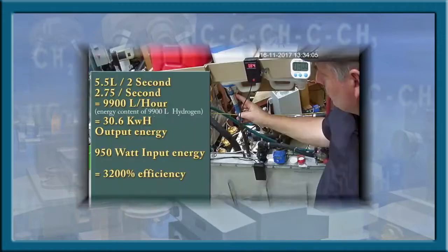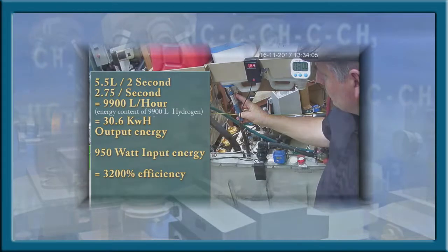Now that the test method has been explained, we invite you to view one of the actual performance test videos located on this channel or listed on our website.